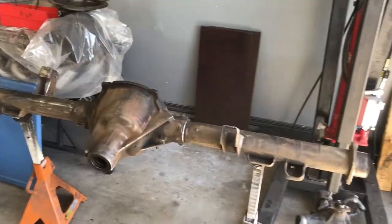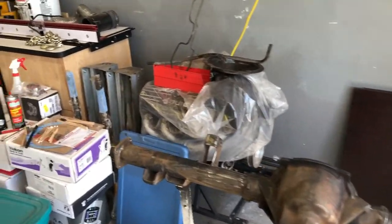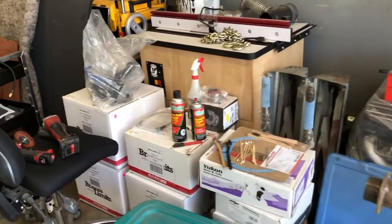The rear end is getting all cleaned up, ready to put it back together and get the brakes on it.